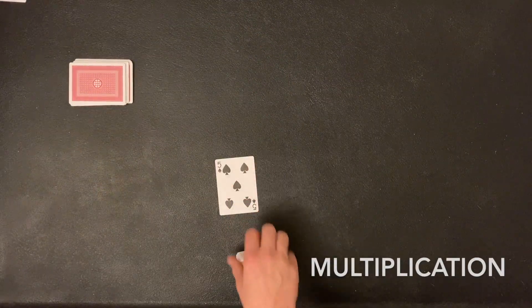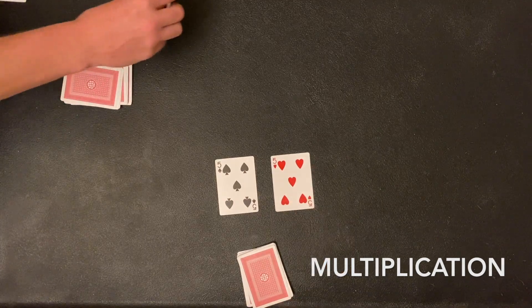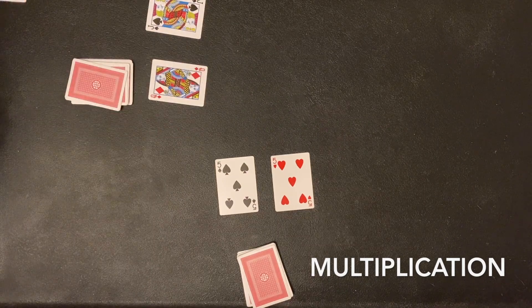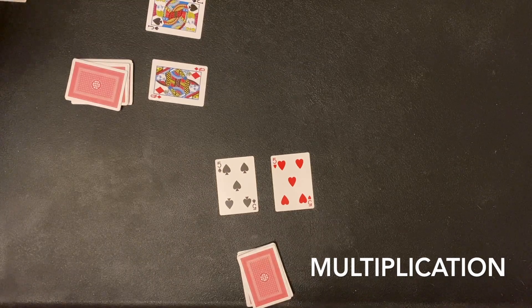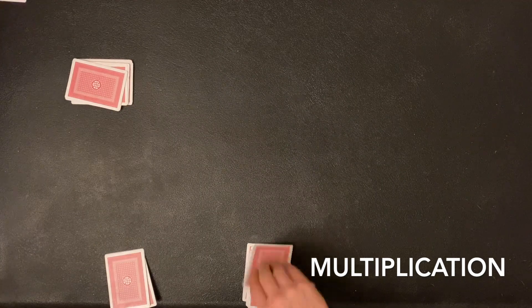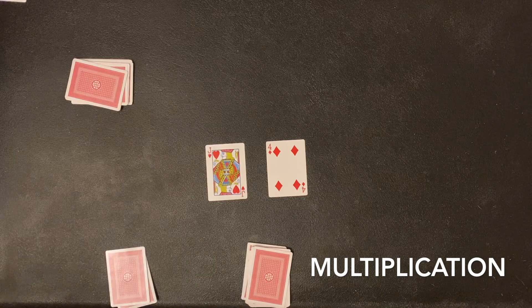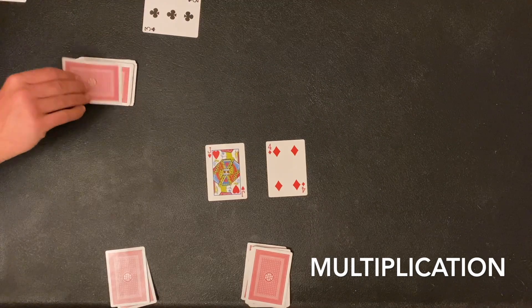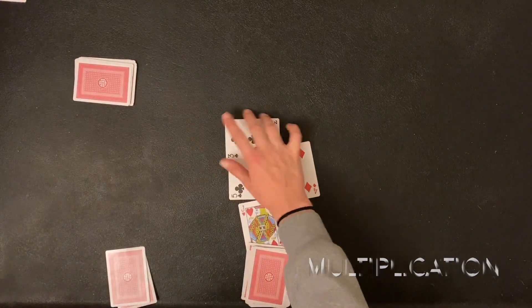Moving on to multiplication: I have a positive 5 times a negative 5 — a positive times a negative gets me negative 25. My partner flipped a positive 11 times a negative 12, which gives negative 132. A negative 25 is bigger than negative 132, so I finally won one! Next multiplication: I have negative 11 times negative 4 — a negative times a negative gives me positive 44. My partner has 3 times 5, which is 15. Close, but not quite — I won again.